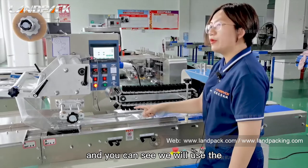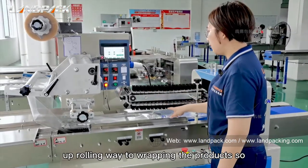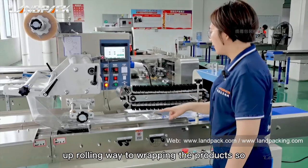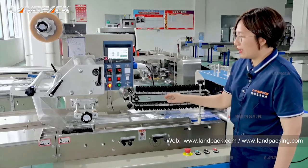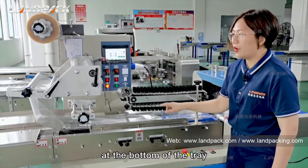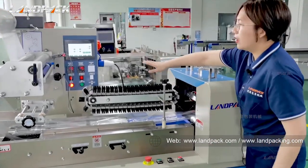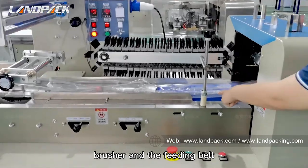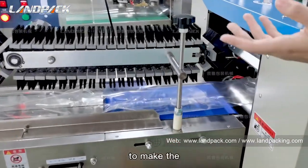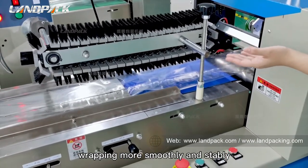You can see we will use the up-rolling method to wrap the products. So the middle seal will be at the bottom of the tray. Then we will use the washer and the feeding belt to make the wrapping more smoothly and stably.